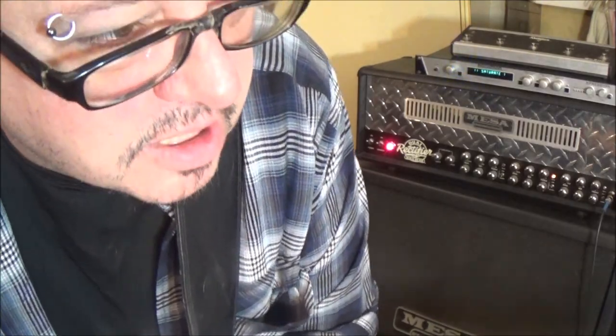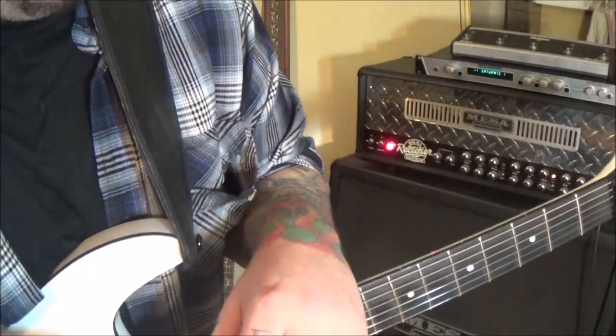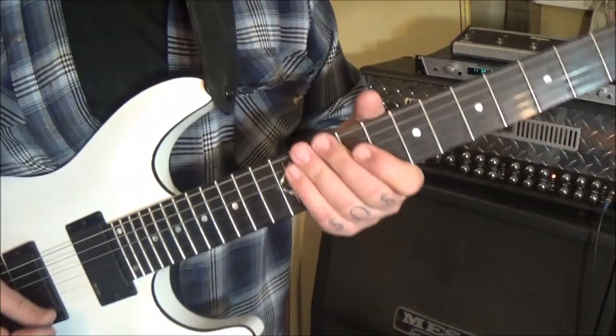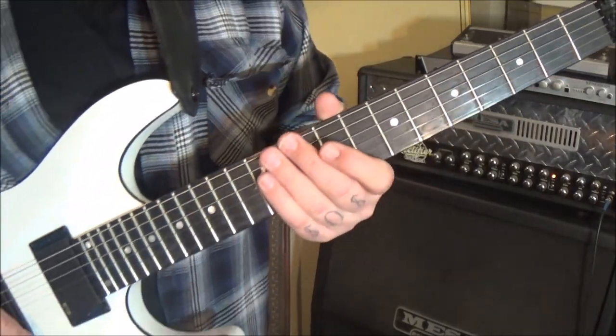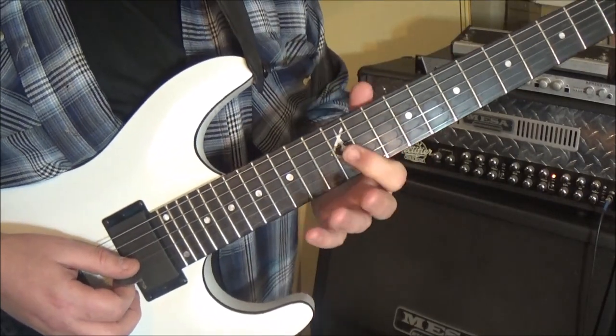Boston 'Hitch a Ride' — this is a guitar lesson for Bob. You just want the harmony parts, and I already have the melody set up for you, so this lesson is just the tabs and video for the harmony, which comes in at 2:59. It's standard tuning and we're going to start on string three.